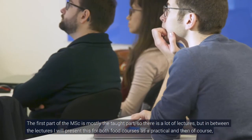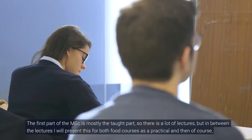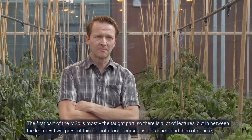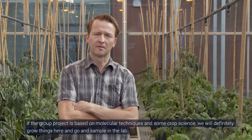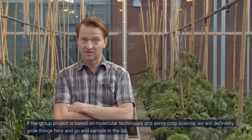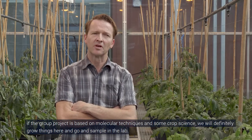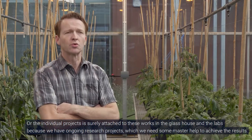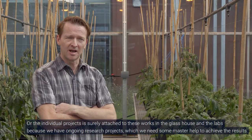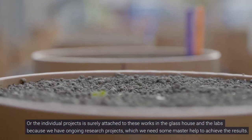The first part of the MSc is mostly the taught part, so there are a lot of lectures, but in between I present this as a practical for both food courses. If a group project is based on molecular techniques and crop science, we definitely grow things here and go to sample in the lab. Individual projects are surely attached to work in the glass house and the labs, because we have ongoing research council projects where we need master's students to help achieve results.